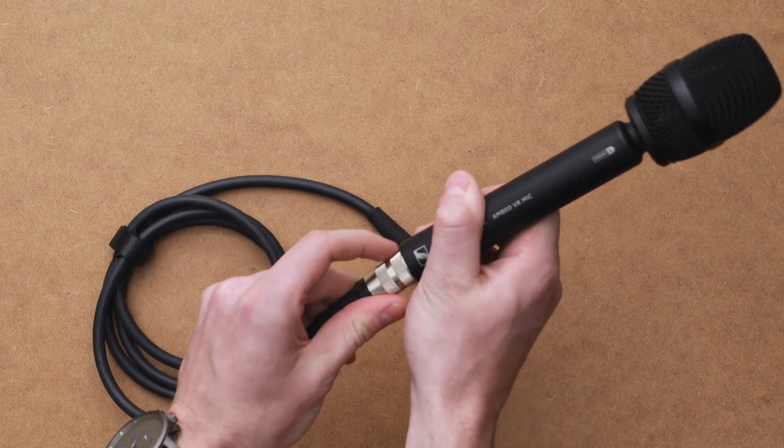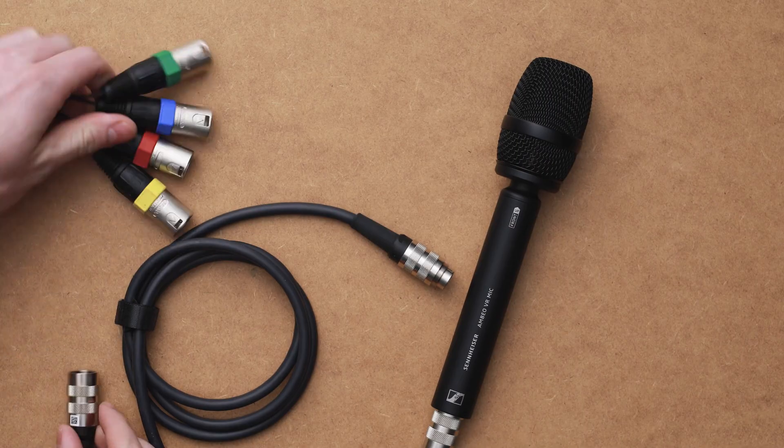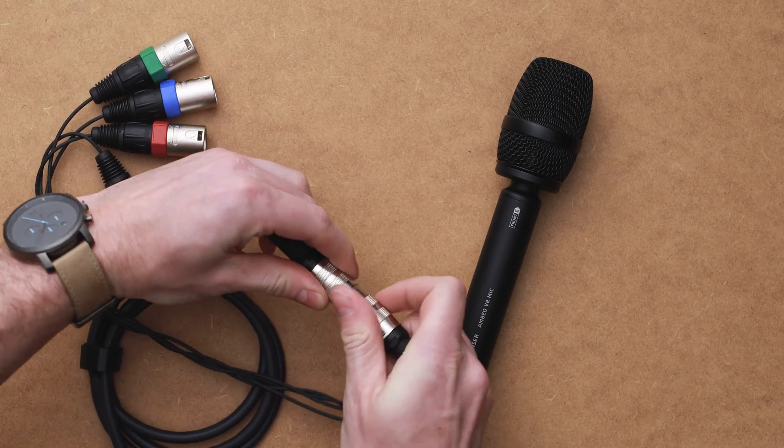First, grab your VR microphone and plug the 12-pin to 12-pin XLR cable right into the bottom of it. Once that's screwed on, grab your 12-pin to 3-pin XLR breakout cable and screw that right into the other end of the 12-pin XLR.